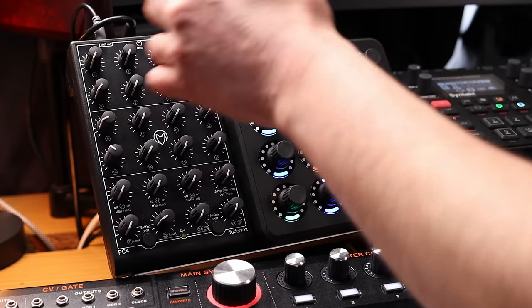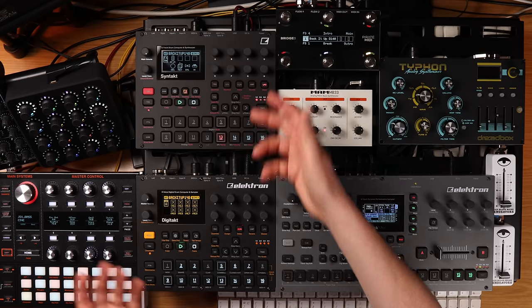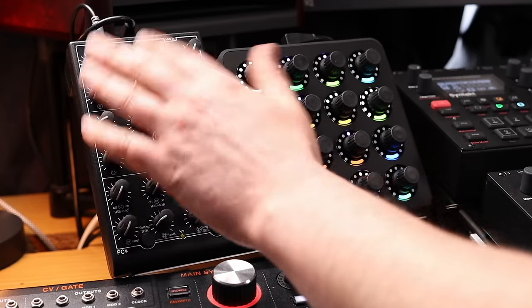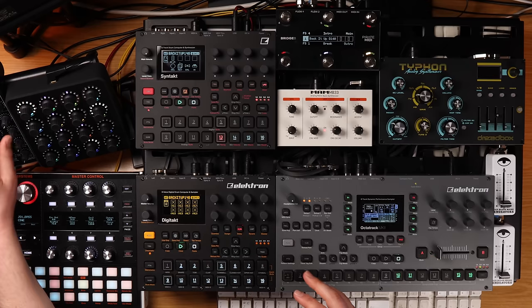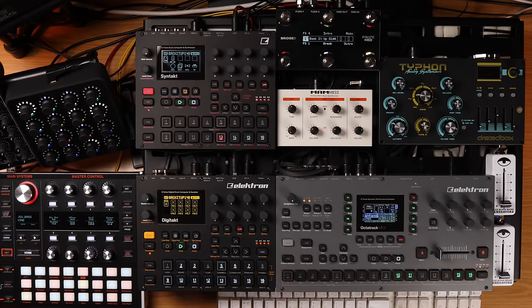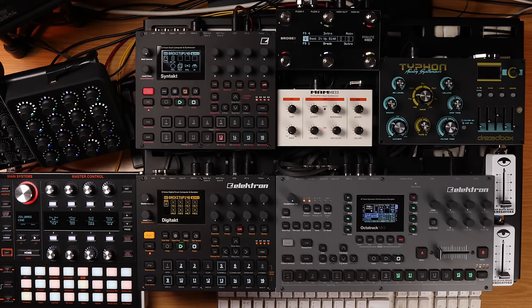The sets of two knobs on the Bridge 6 can be performance macros for up to 12 tracks — really handy if I've got a synthesizer on tracks 4 and 5 and want to modulate some parameters by hand. Because of how the PC4 and Bridge 6 are routed, the MIDI from these can reach almost every aspect of the live set. Same with the MIDI Fighter Twister — it's got the capability to modulate pretty much anything within the set by routing and re-routing.